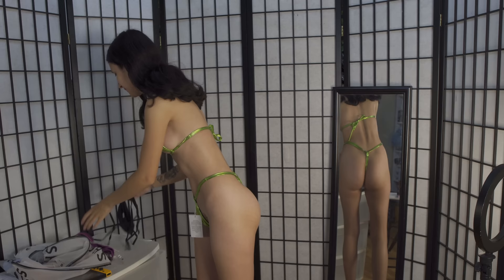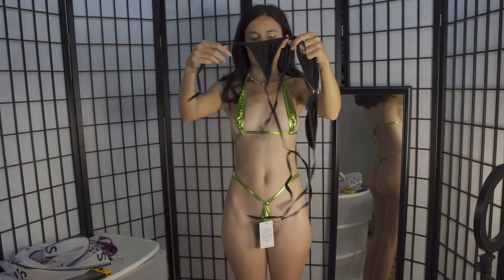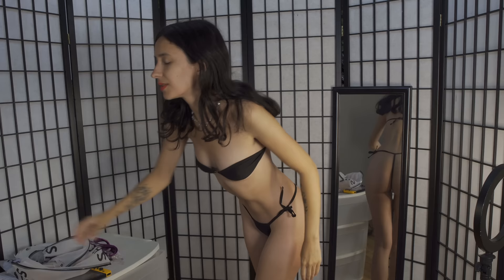Our next one is this black one, which is just really simple and it looks really cute. I learned in this video that I really like these types of tops. Let's put it on.